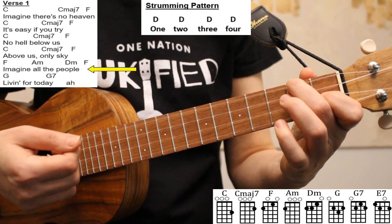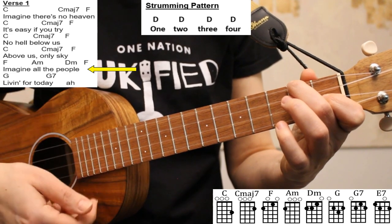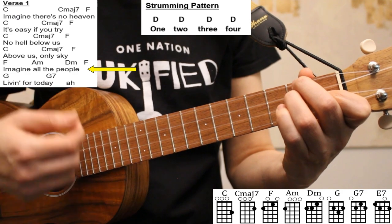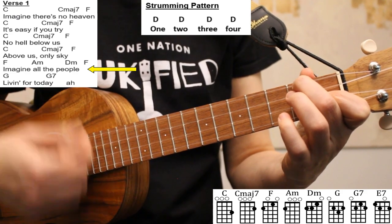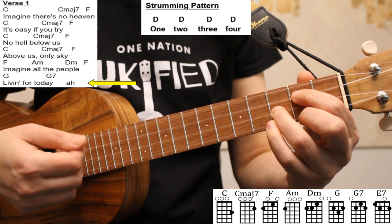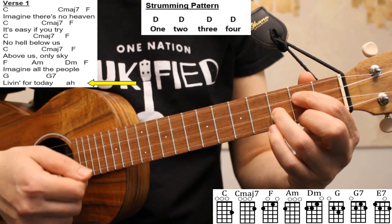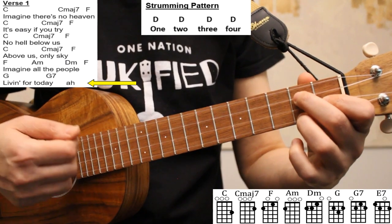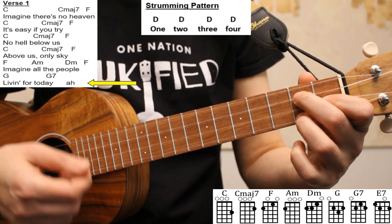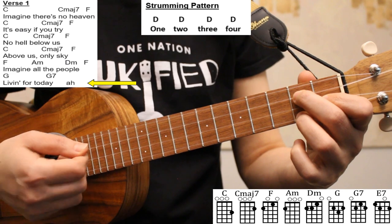In line five of the verses, each of our four chords is held for two beats. So we'll play two down strums on F, two down strums on A minor, D minor, and back to F. In line six of the verses, our G chord is held for four beats — so four down strums. And then we go to G7, which is also held for four beats. However, because this is the final chord of the verse, I like to play just one down strum, or one arpeggio or broken chord played slowly, to really emphasize the end of the verse.